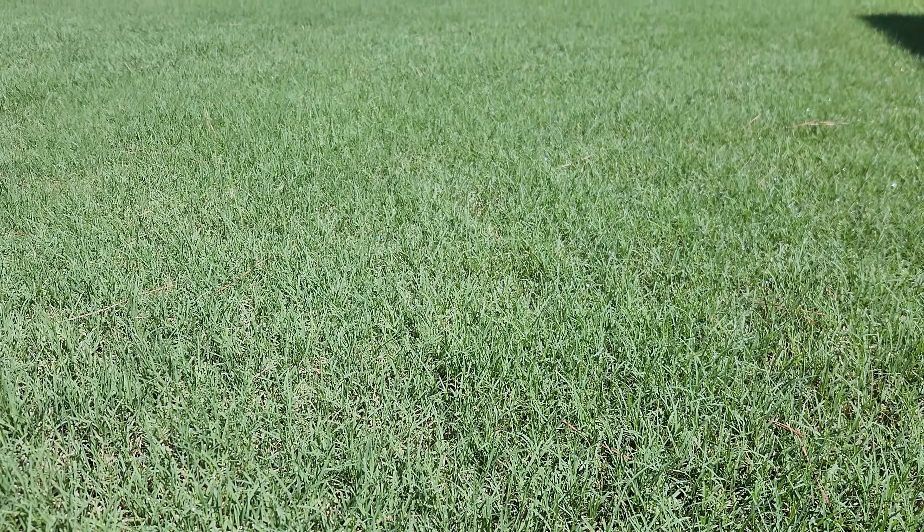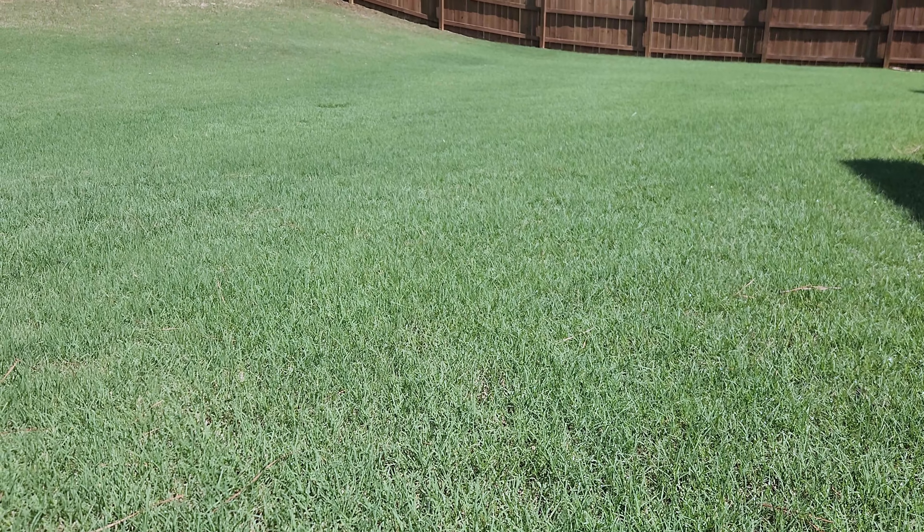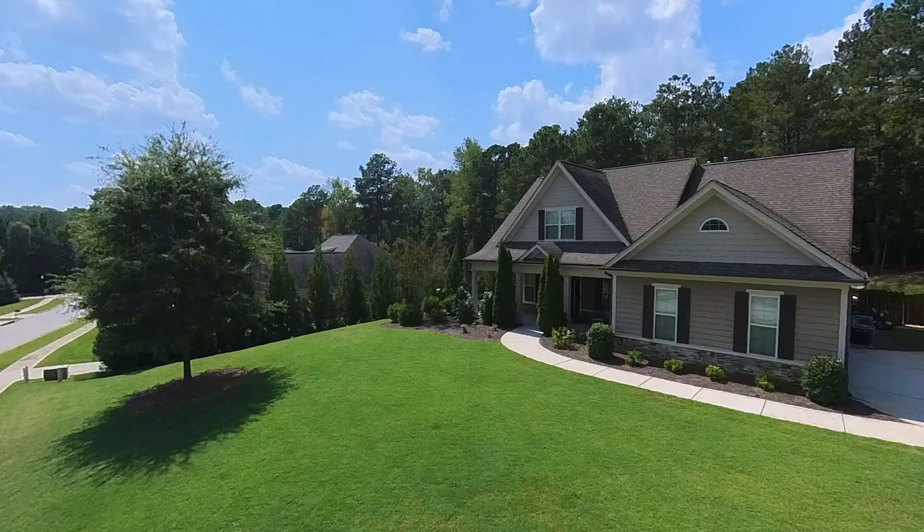Hey there and welcome back. If you were to ask me what is the most important thing that you should do in your lawn every year, this would be it. I'm talking about applying insecticide, and it's one of the most overlooked aspects of lawn care. No matter how nice your yard is, there is no way that you can truly enjoy it if you've got insects all over the place. Let me show you my method that's worked well for me.